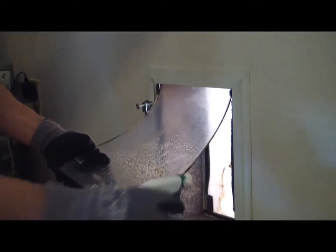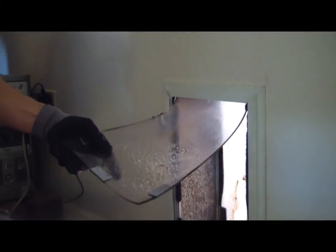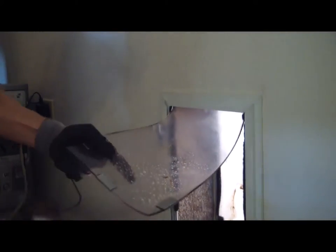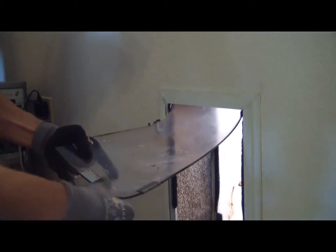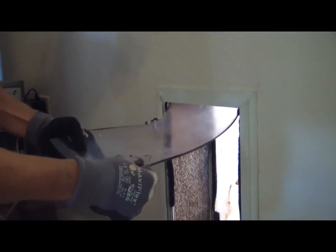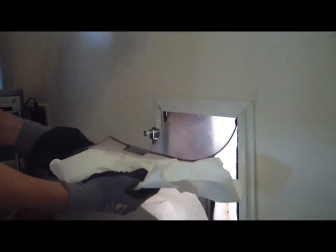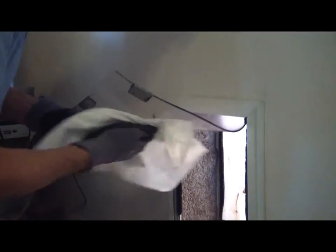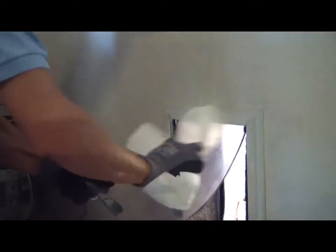Sometimes you might need to apply more than one coat of Simple Green to really get some of that caked-on dirt off. I like to sometimes take my gloves and rub it around — if they're grippy, use that to get it off. Don't use anything more abrasive than the paper towel, so no Brillo pads or anything like that. It just takes a lot of elbow grease to really get these cleaned up.